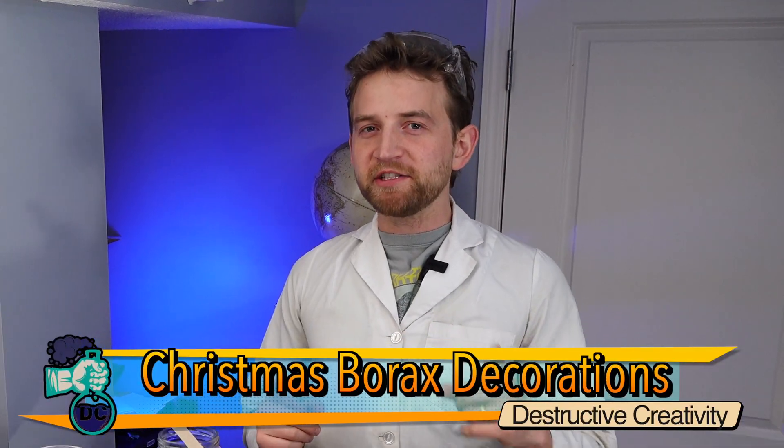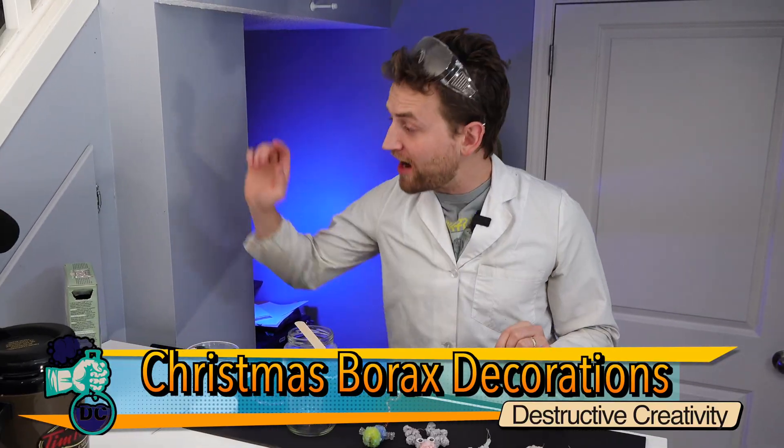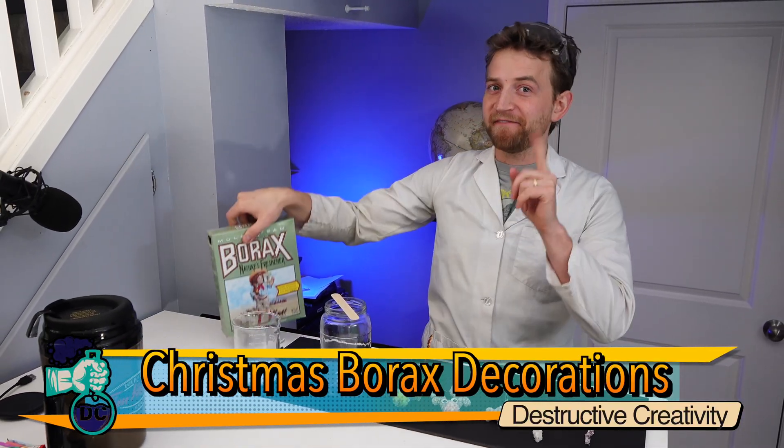Today we are making Christmas decorations using science, specifically a super saturated solution of borax. Very cool, let's go.